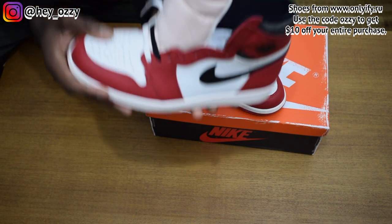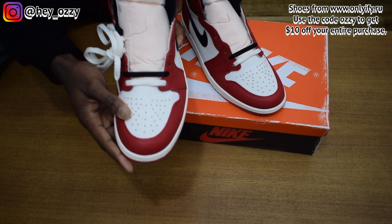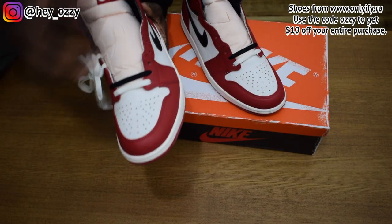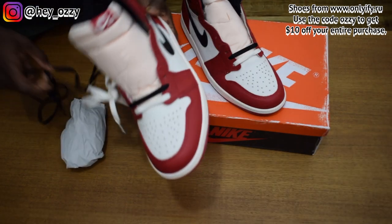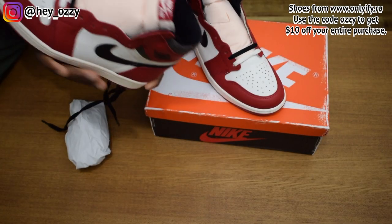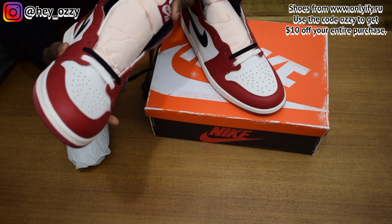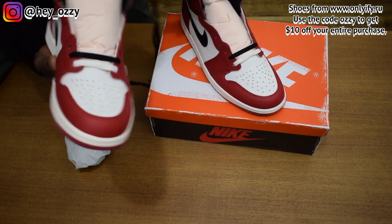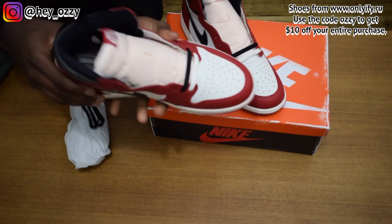You'll notice that the shoes are not factory laced. They come with white laces and black laces. I'm actually not sure what color I'm going to go with, so you guys go ahead and comment below what you think would be the better option. The Lost and Found colorway is literally just the Chicago colorblocking but with an aged look on the shoes.